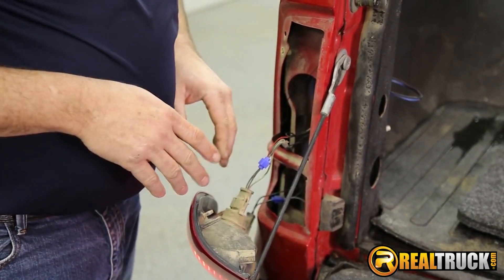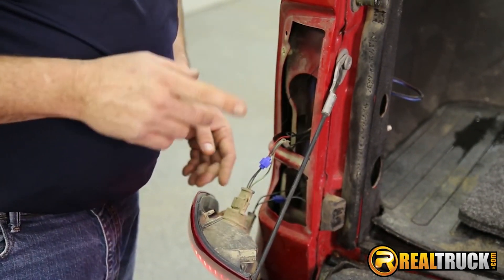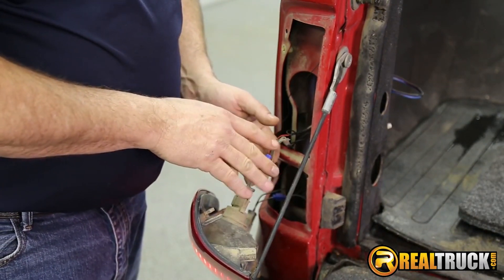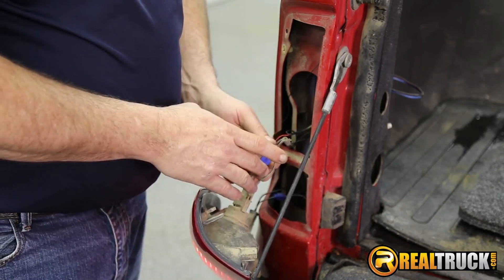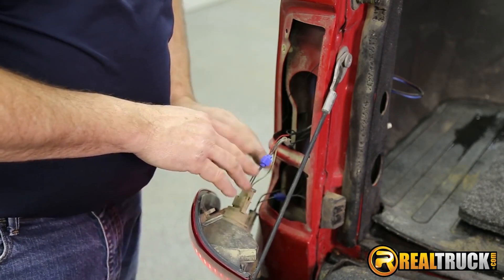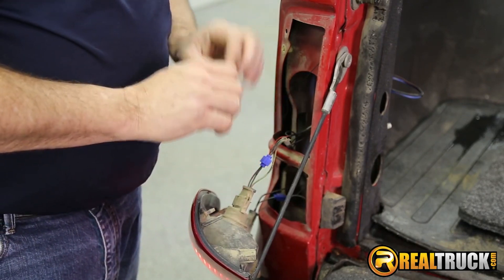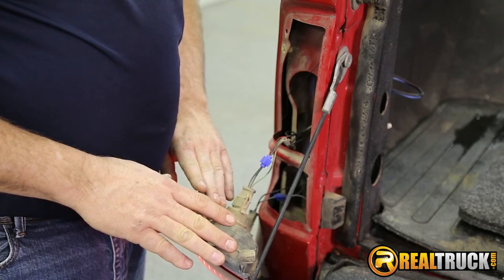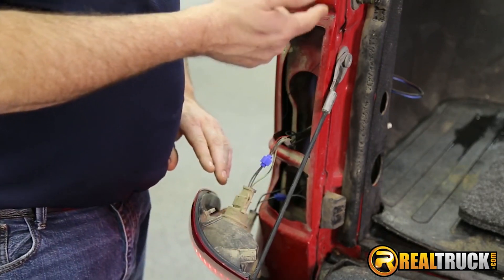That's all ready to go. We're going to put this taillight back in the truck. One other thing you could do is wrap this with some electrical tape to help keep water from getting in there. I'm actually going to use some liquid electrical tape and coat both these connections real good to get them sealed up, so we don't ever have to worry about having a problem. Then we'll put the taillight back in and show you guys how the light works.